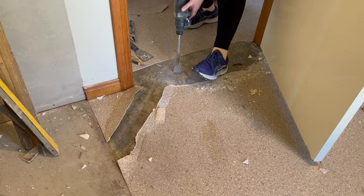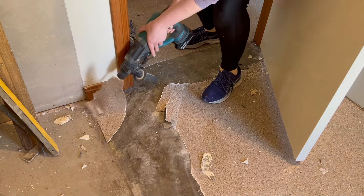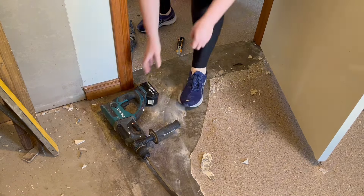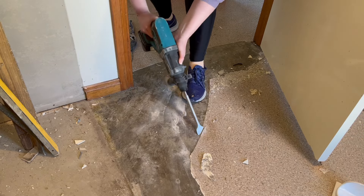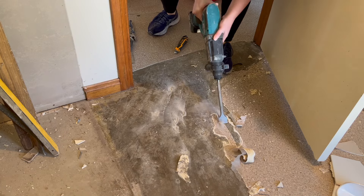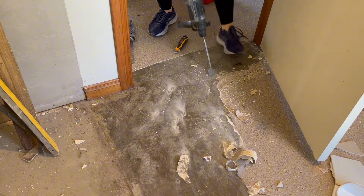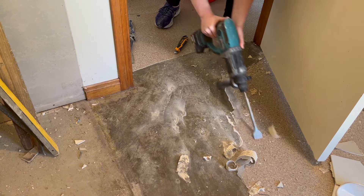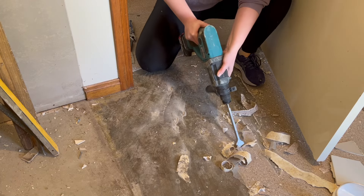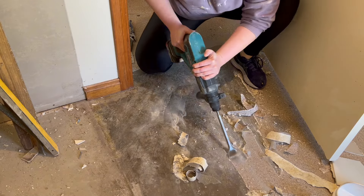Before we build the new framing for around the bath, I'm going to remove the lino from the floor using the hammer drill to lift it up and remove the glue from underneath. Sometimes with these old lino floors, if you heat them up enough it just loosens the glue and you can peel the lino off. However this did not work for us, and in the end we decided it was just going to be easier to get the hammer drill and go along lifting it up and pushing the glue off as we go. It turned out to be a reasonably slow and tedious process.